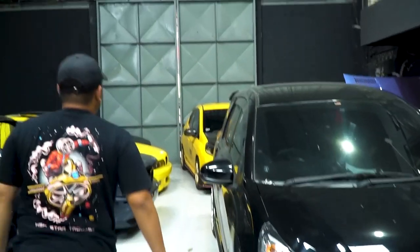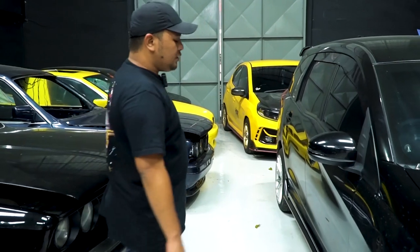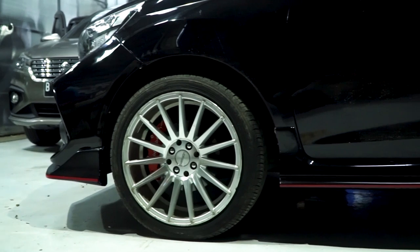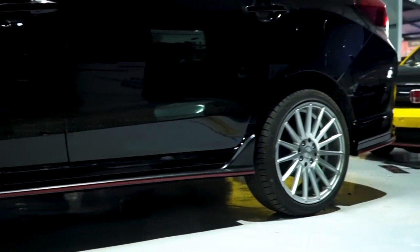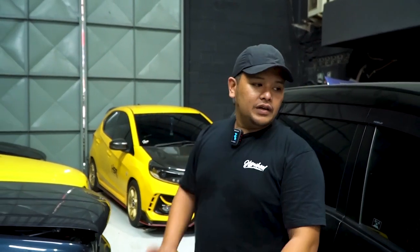Kita sekarang lihat samping. Kalau dari samping ini, gue baru pertama kali pasang juga untuk Mobilio. Dan gue lihat bener-bener oke ya, cocok. Dibandingkan untuk Brio, gue malah lebih suka side skirtnya untuk Mobilio, karena panjangnya dapat. Jadi bener-bener hampir menyerupai Civic. Kalau misalnya Brio kan dia dipotong, jadinya agak susah.